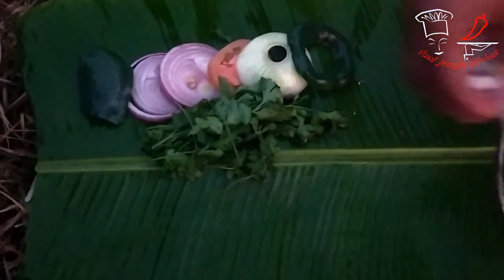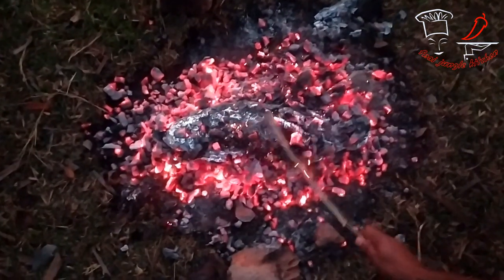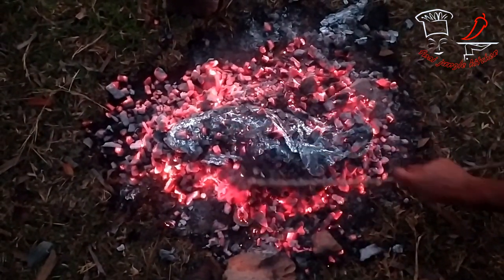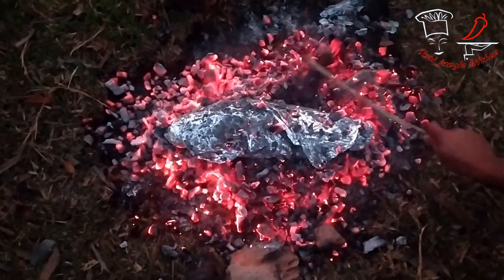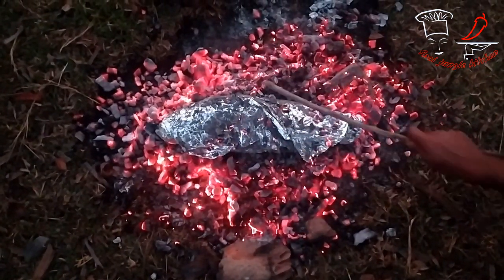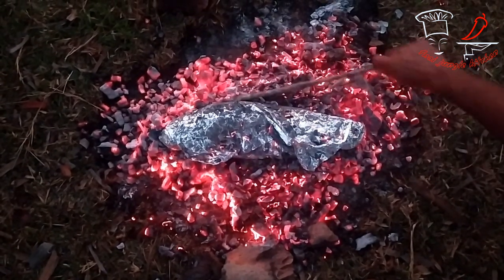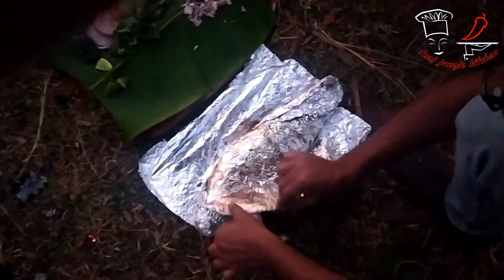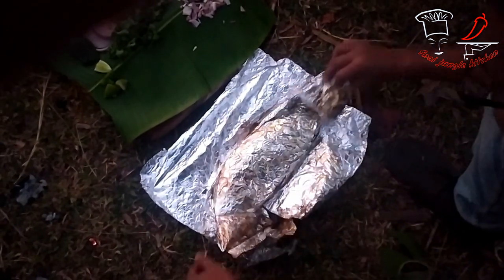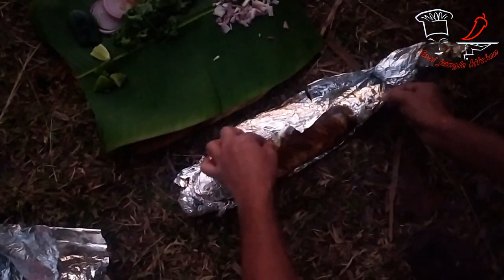We're going to place that meat fish on the decoration with banana leaf. And here it is, it's almost done. Now we need to open our wrap and check whether it is done or not.